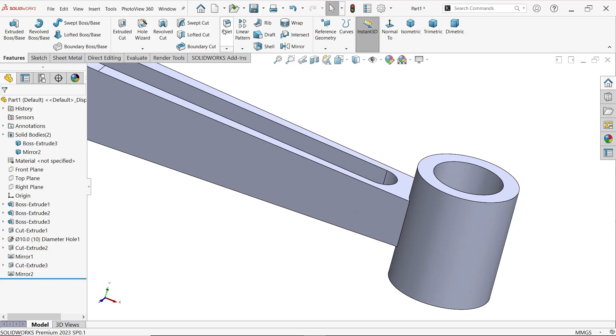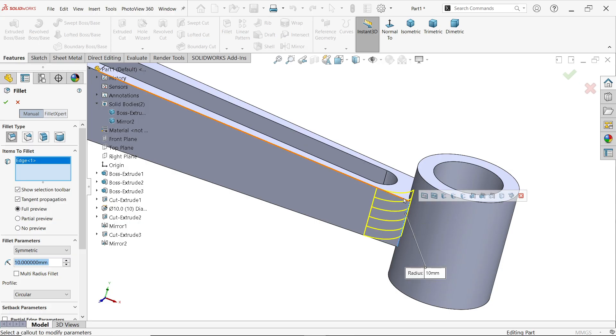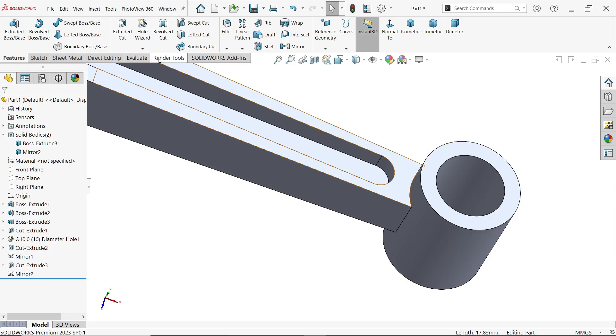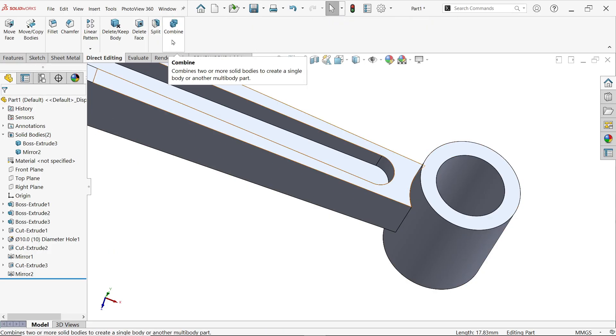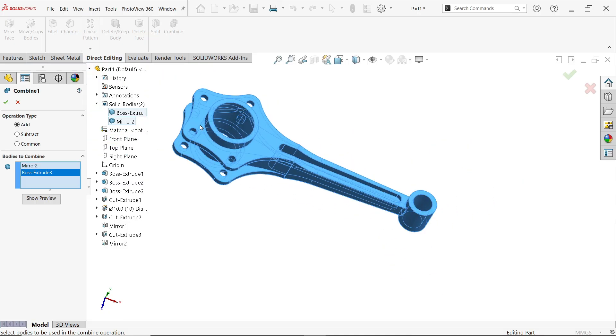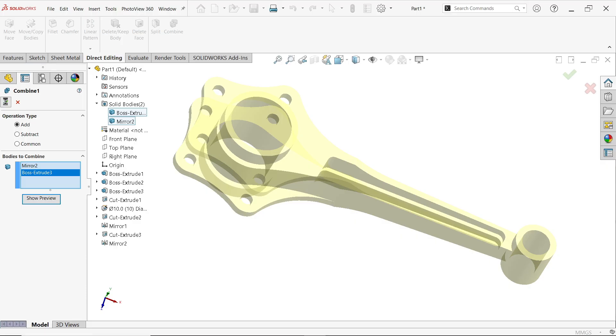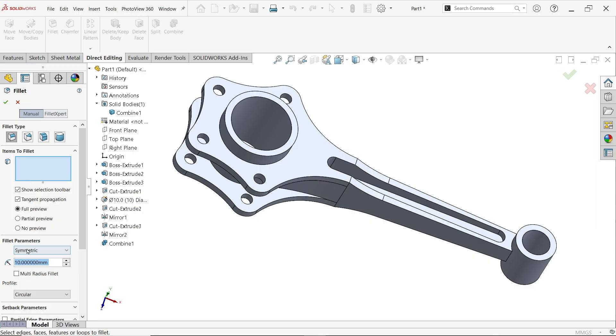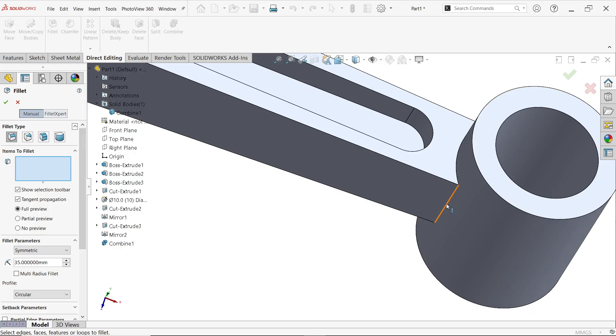For the 35mm fillet — note it would only apply to one body because the two parts are still separate bodies. Go to Direct Editing or search for Combine in the Command Manager, set operation type to Add, select both bodies, and click OK. Now apply the fillet: constant size, symmetric, 35mm radius. Choose the corner and confirm — it applies correctly.